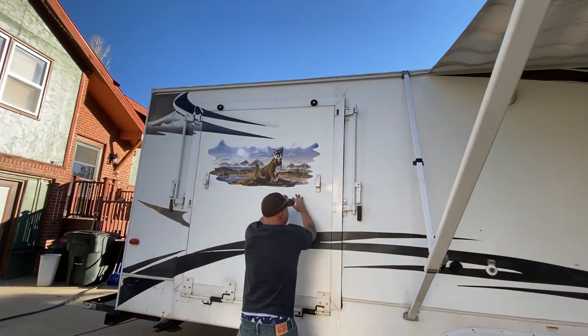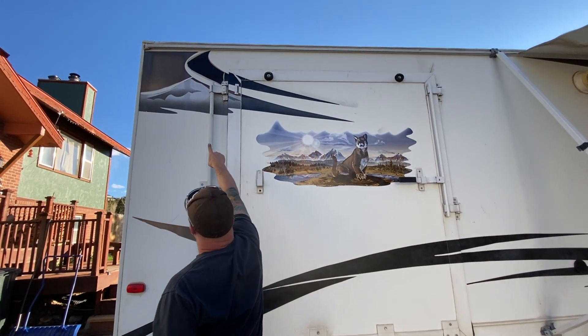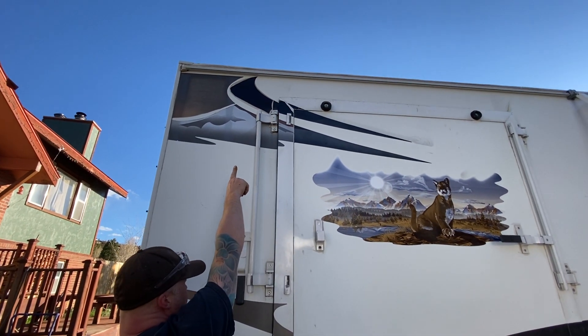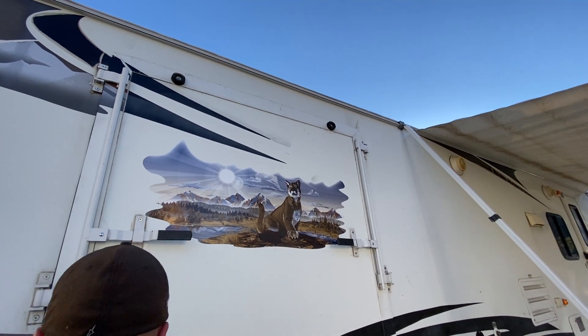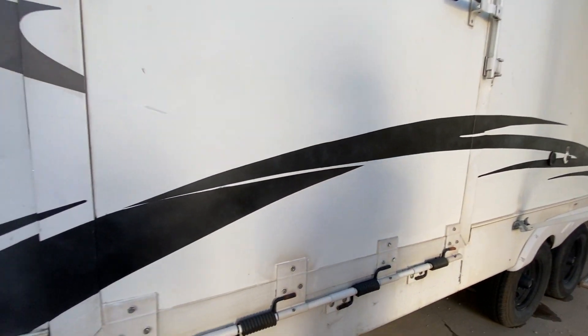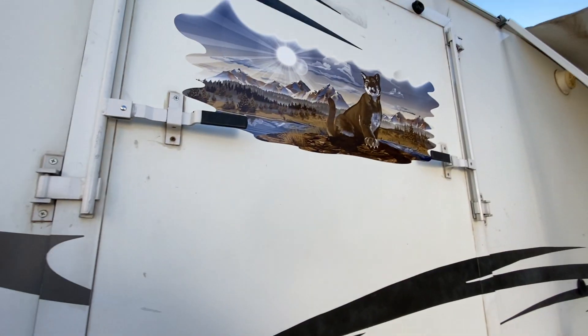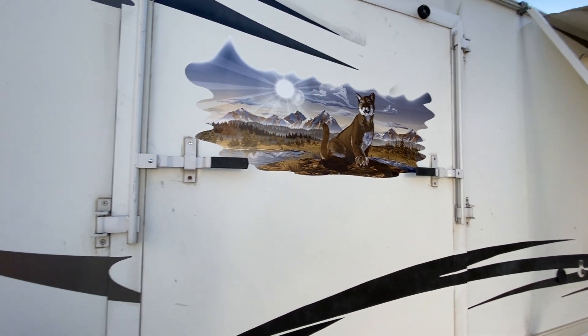On the outside you can see some of the original decals are up in this corner — they get weather-checked and cracked. Down here we pulled them off, used Goo Gone, masked them off, and painted. We put a new decal on right here. Let's head around to the back.